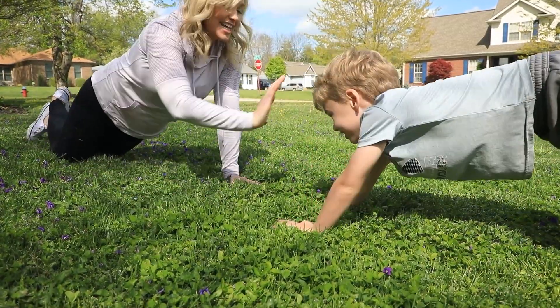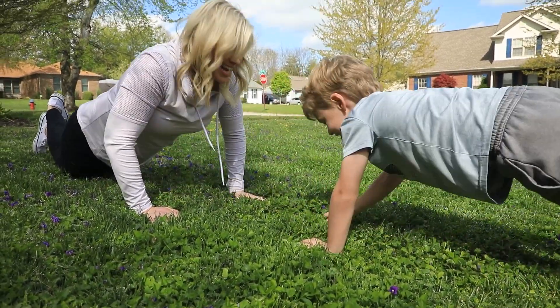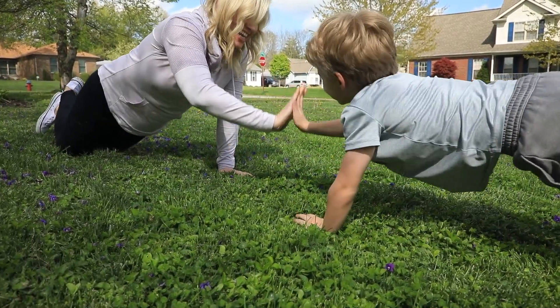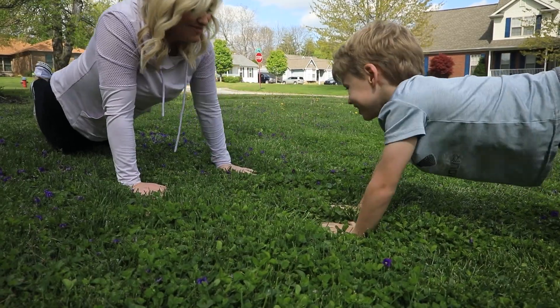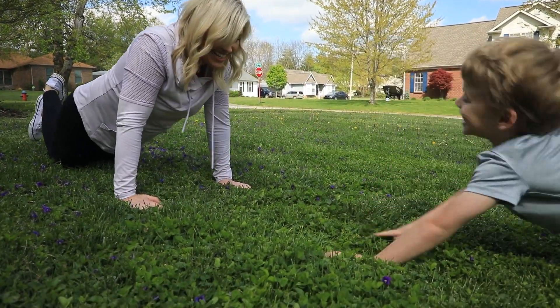The third one is called a Patty Cake Push-Up. It's not likely that your child will be able to do a push-up, so you can show them how to do one from their knees. You perform a push-up, and each time you push up from the ground, reach one hand to your child's same hand — and that's where you will play patty cake with them.